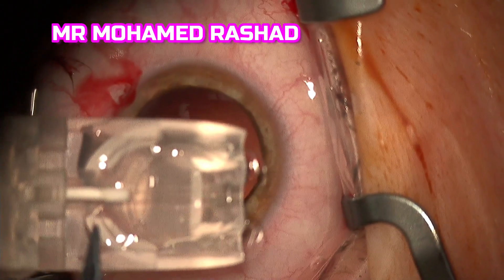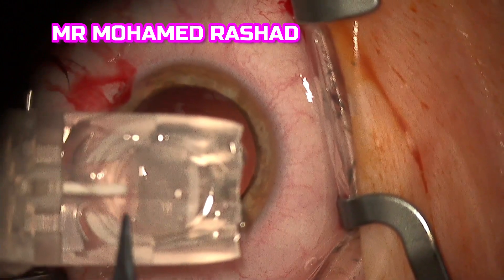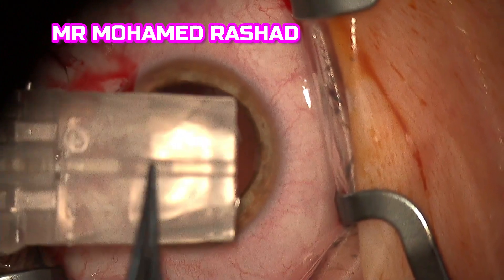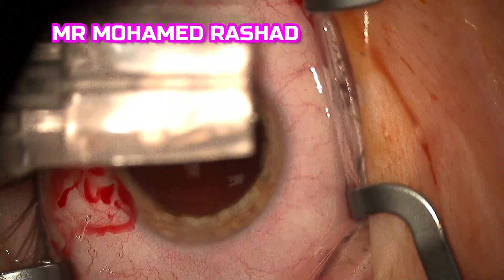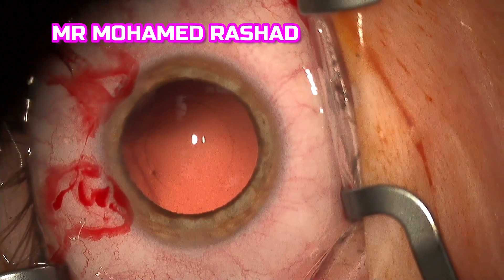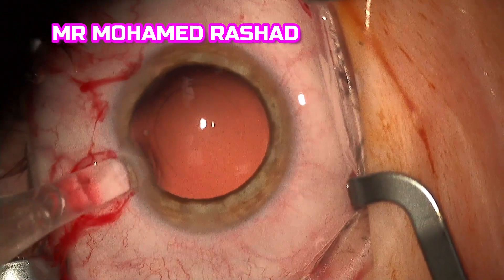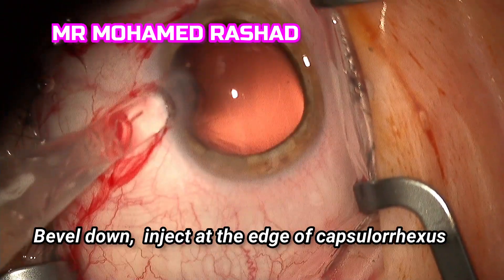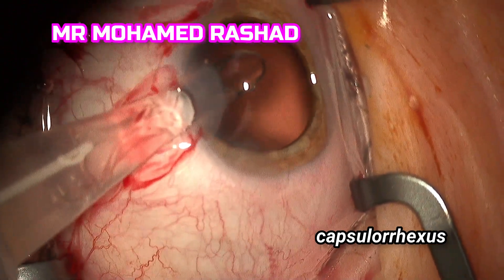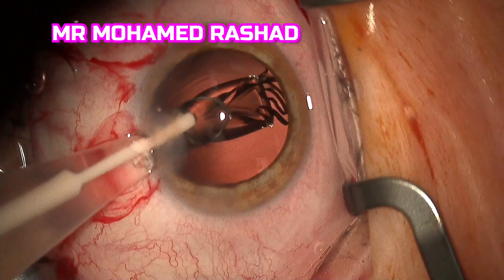Then we fit the tip of the injector, with the loading bevel inside and the bevel down, using a rotatory movement so as not to disrupt the incision. You go with the injector until the edge of the capsular axis to make sure you are implanting the leading haptics in the bag.